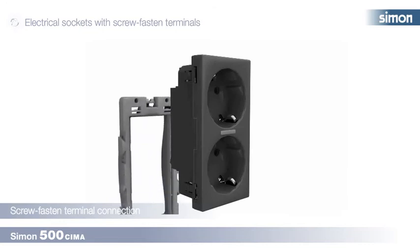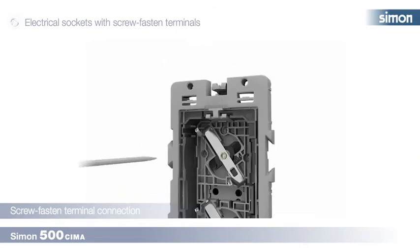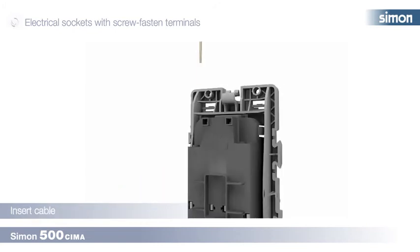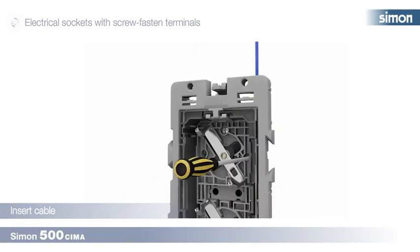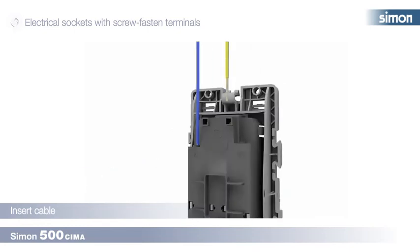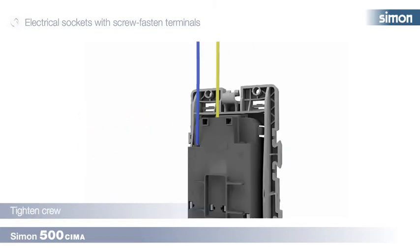We separate the cover and proceed to clip the socket to the frame. To begin terminal connection, we loosen the three screws on the front. We introduce the wire through the terminal opening and screw until it is secure. We repeat the process with the other wires, following the indications on the electrical socket.